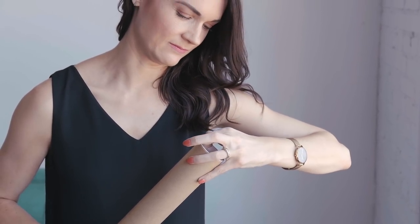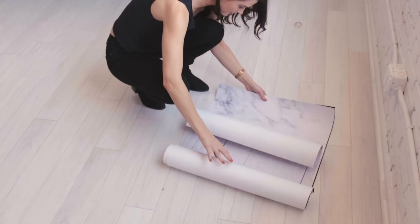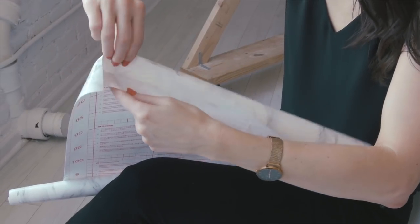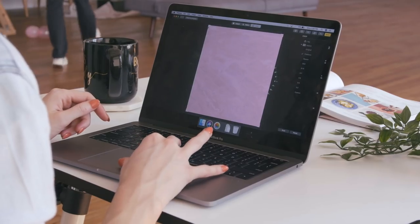I was disappointed with the backdrops I found on the market. Vinyl is reflective and curls like crazy. Contact paper creases just by looking at it. Real marble and wood look great, but they stain, weigh a ton, and were too expensive. I just couldn't find the right backdrop. And I knew I wasn't alone. So I created what I wanted.